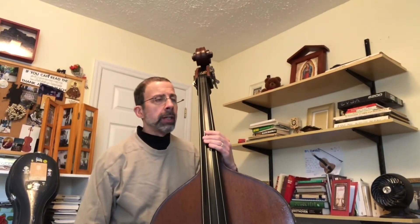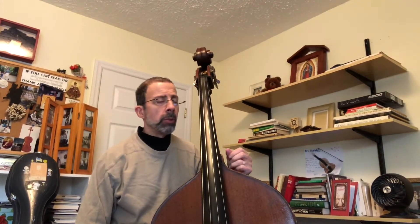The fourth excerpt of the Georgia All-State, the Roman Carnival Overture excerpt, is also very difficult. It goes very fast and has a lot of tricky string crossings and things of that nature.